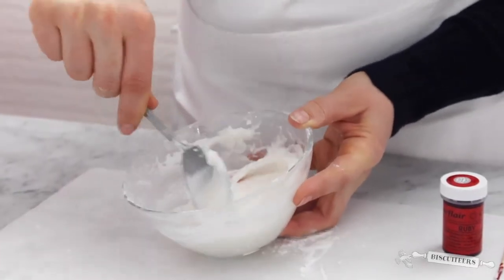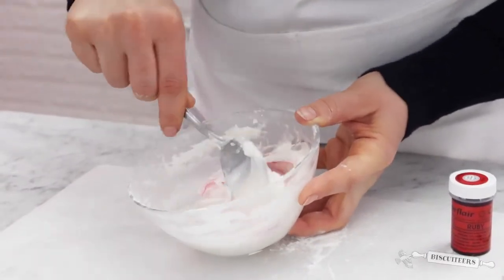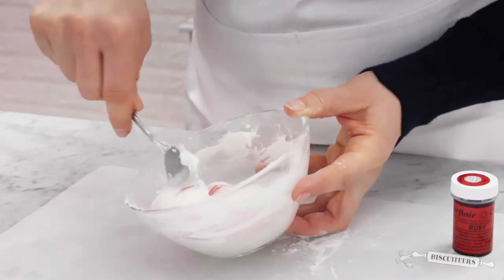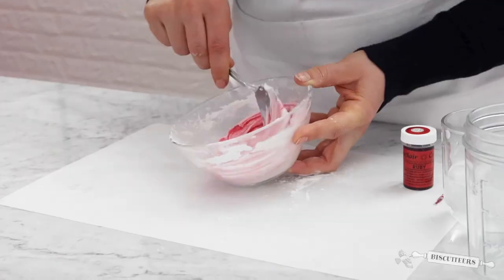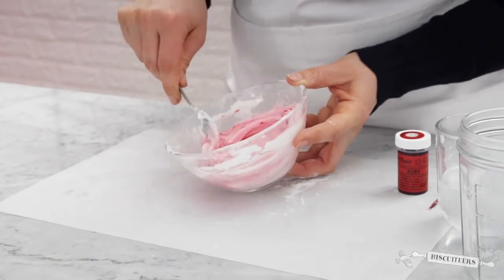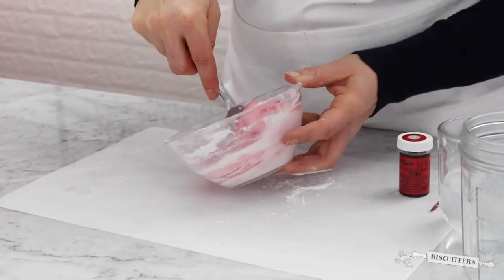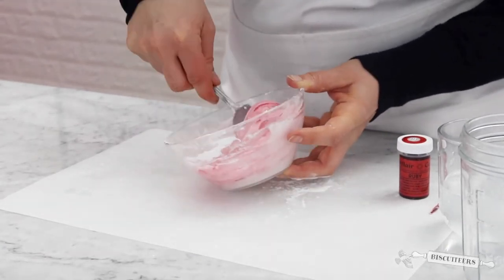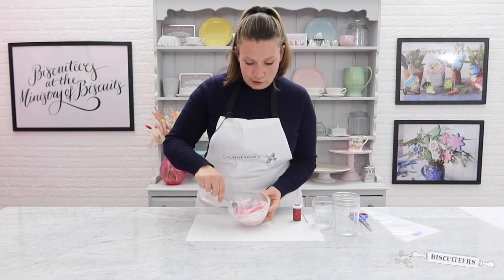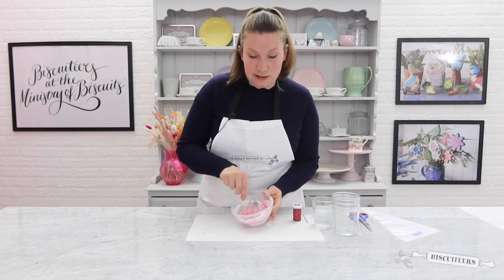Then use your spoon again just to combine that colour through your icing. Just gently work it through your line icing until all the colour is combined. You'll see the colour appearing quite fast — just keep going until all that colour is nice and even.